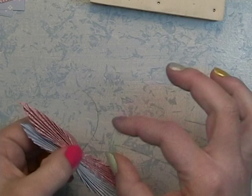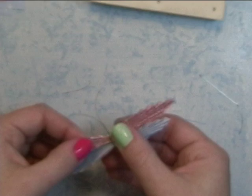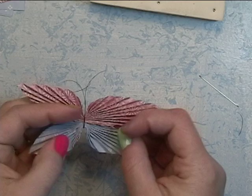Adjust the antennae if you want and trim them if they're too long or lopsided. You can open up the fans just a little bit and leave it like that, or if you want a very wide open fan butterfly, I'll show you how to do that — kind of work the paper into staying open.